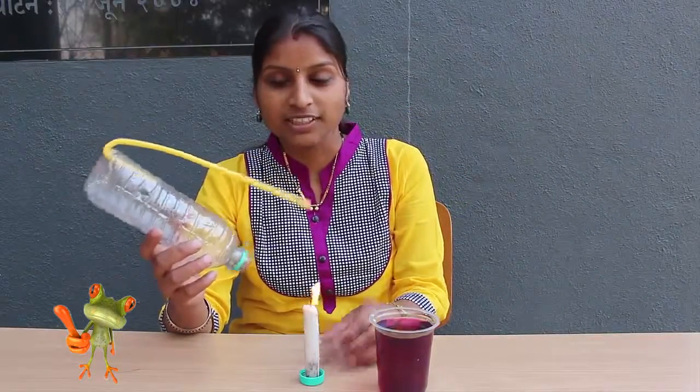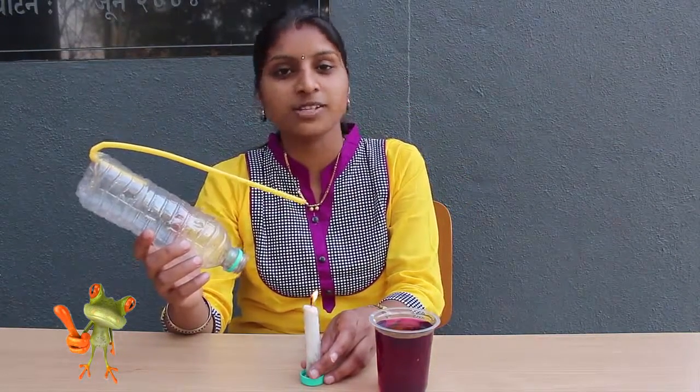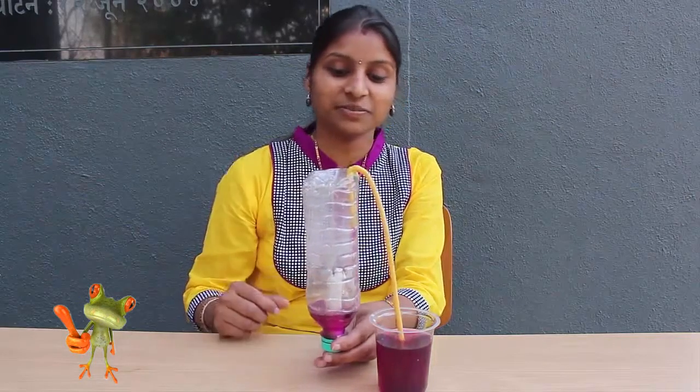Today with the help of a plastic bottle, a burning candle and a flexible straw, we will make a fun fountain. Here you can see how colored water flows just like a jet inside the bottle.